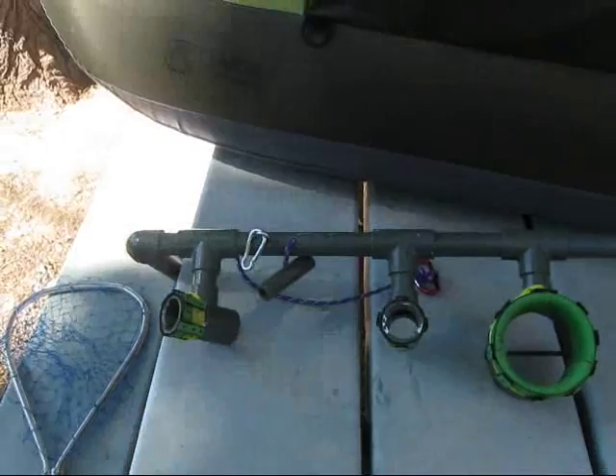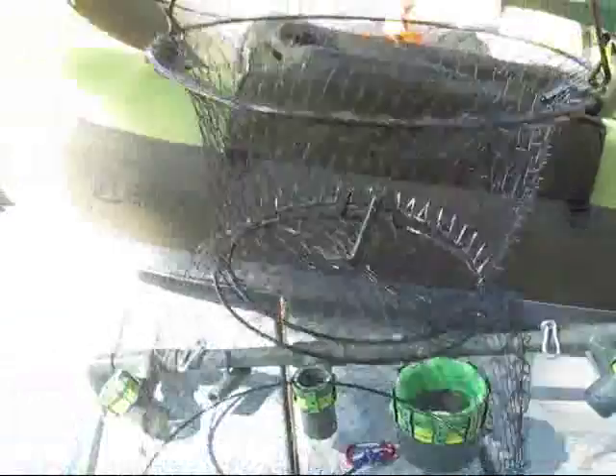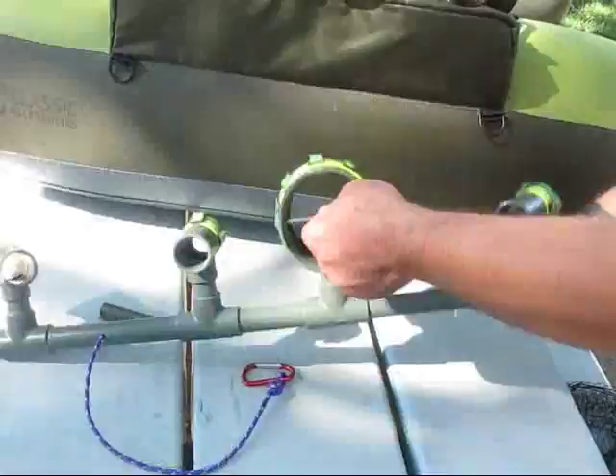We also added a little handle here into the tube. We drilled a hole with a carabiner clip on the bottom to attach your fishnet to, in case you're lucky enough to catch something. One other thing we did on the bottom of this three-inch tubing is we just added a bolt so nothing would be falling through.